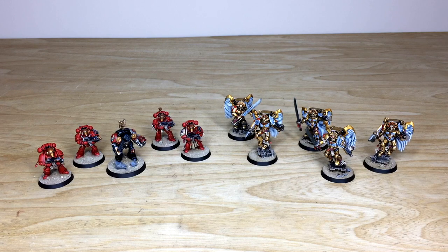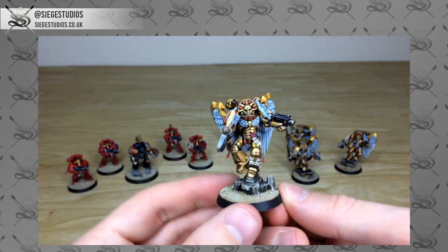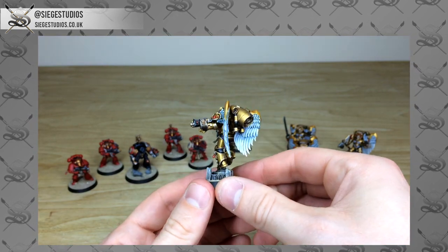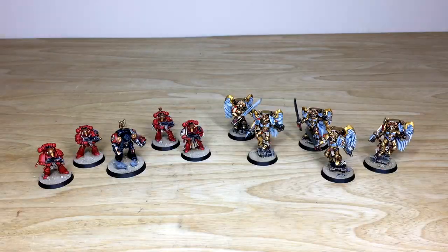Hey guys, hope you're all well and welcome to this showcase video. We have some awesome Blood Angel models for you to check out today — some Sanguinary Guards, some Tactical Marines, and a Blood Angels Death Watch Terminator.